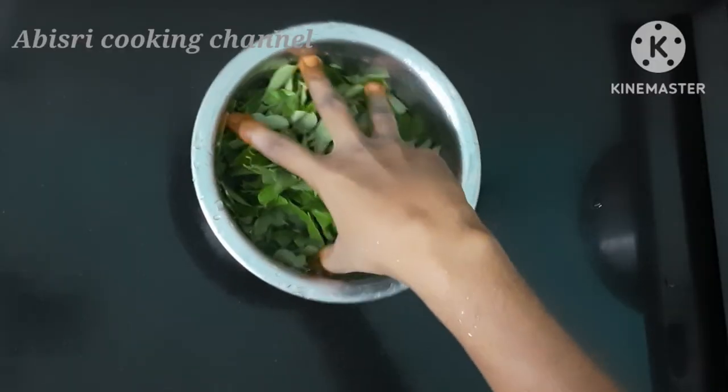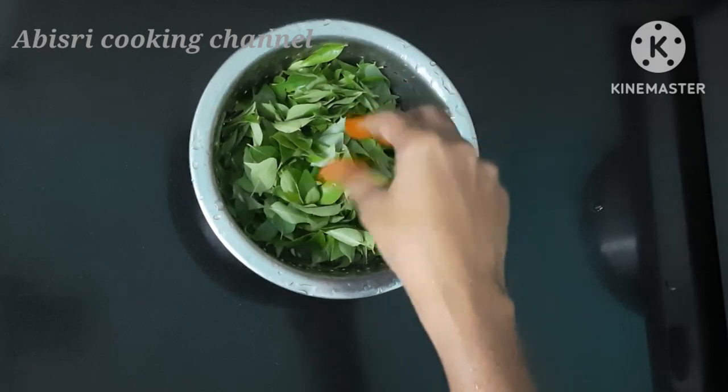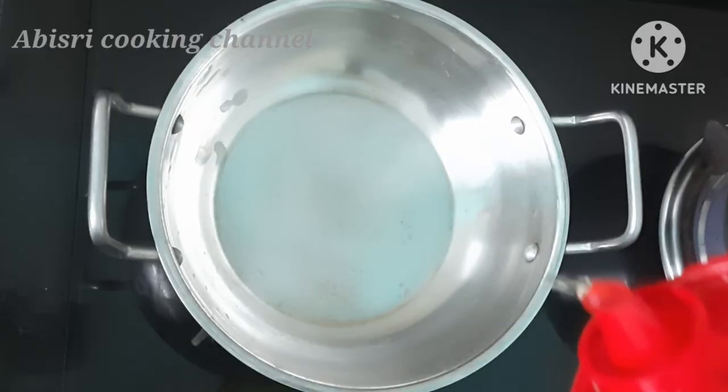First, you are making a curry. If you use a curry, you use some curry. You use it and add some curry. You will not eat it.